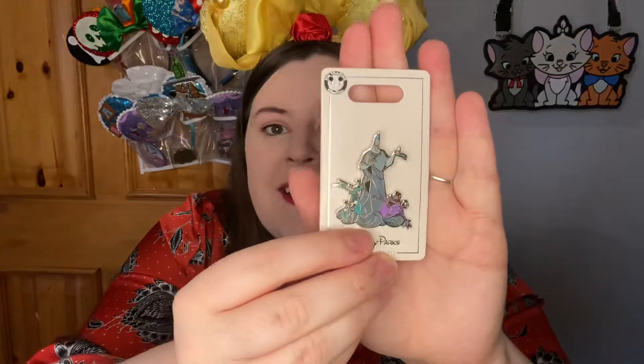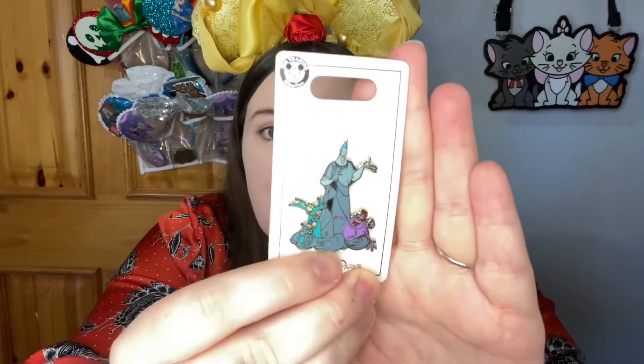One more item — I think I know what this is, it's so exciting. Oh yeah, it's a pin! It's a Hades pin that includes Pain and Panic. I put Disney villains as a preference so they obviously went with the Disney villain theme there. That is perfect — Kevin's going to be so excited about this. Hades is his all-time favorite Disney villain and he's one of my top five.